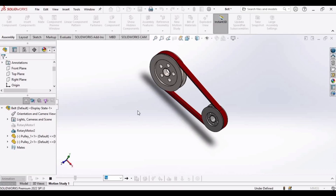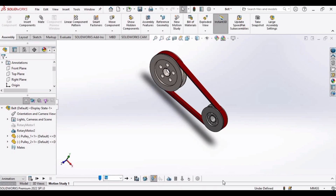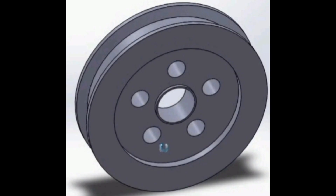Welcome to this series of videos in which we will be making a belt and pulley drive. We will also perform a motion study, and in our first video we will be making this pulley. So let's get started.